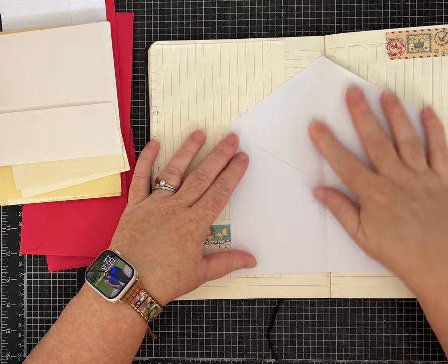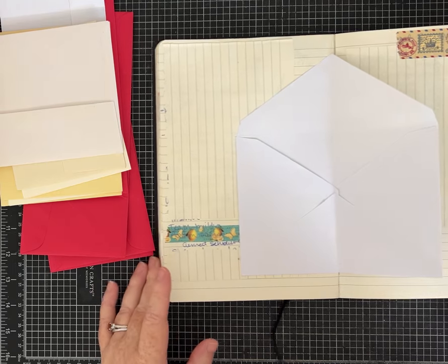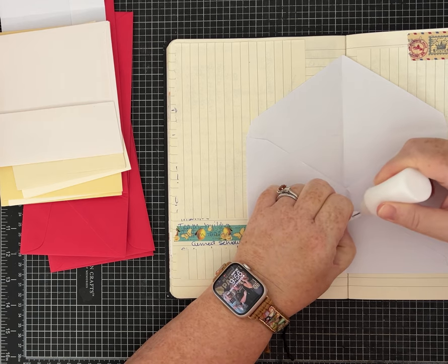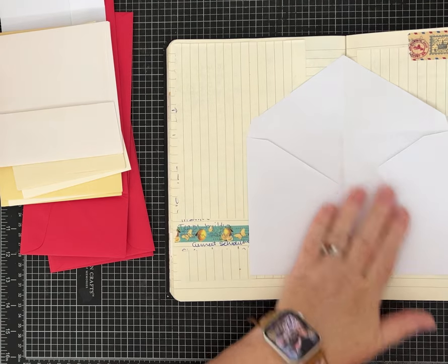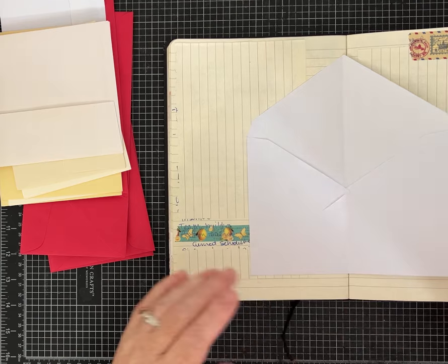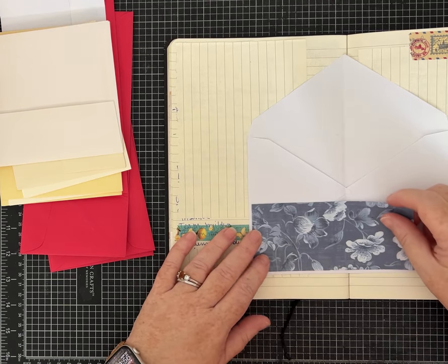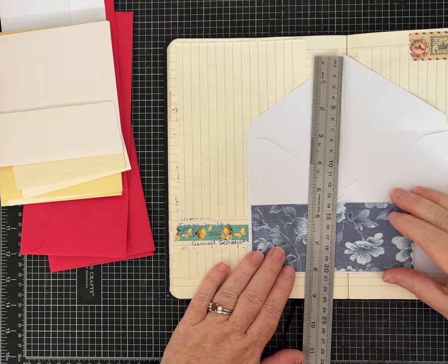If you want to decorate or ink before you glue it down, absolutely have at it. My envelope isn't really glued together well so I'm adding a little glue to reinforce it — but don't glue it closed because I do want that pocket open. The fun part is decorating it so it looks great. I'm trying to use up just scraps I have laying on my desk. I didn't really prep this video, I'm kind of freestyling this one.